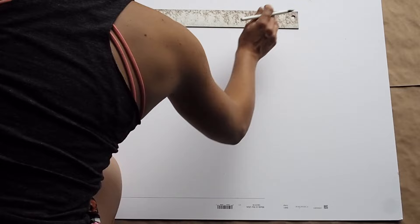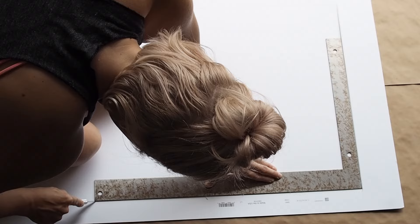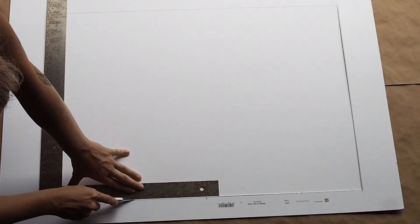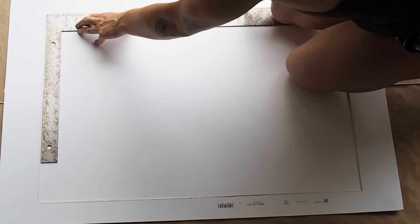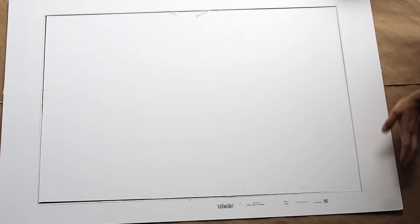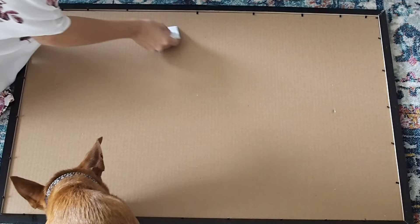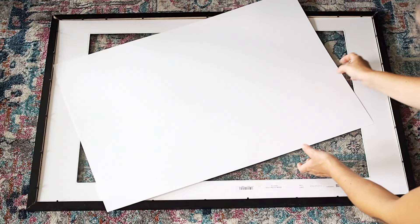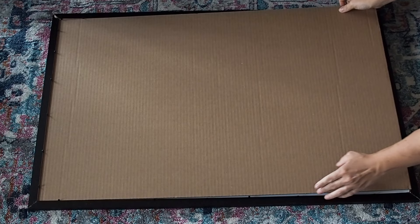Now I draw the interior rectangle — two inches on the top and bottom and three and a half inches on the left and right. I actually make my cuts about a quarter inch inside those lines because I don't want to fully expose my print behind it; I want it to sit comfortably behind my matting. Once you've made all your cuts, you can remove the centerpiece and you are left with your very own custom matting. I use a little bit of clear scotch tape to attach my print to the matting so it doesn't move around once it's framed.